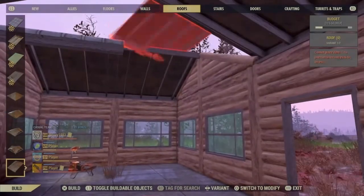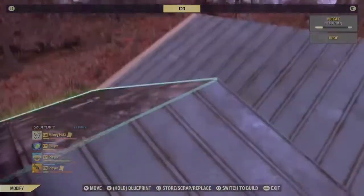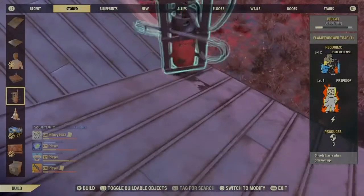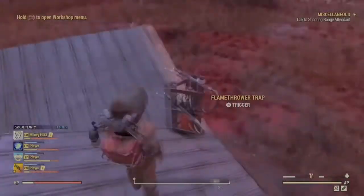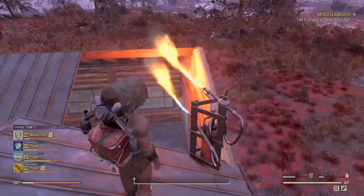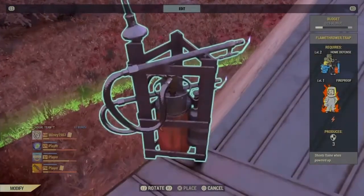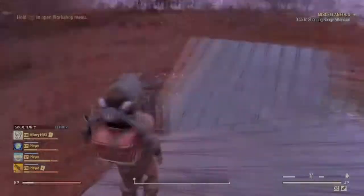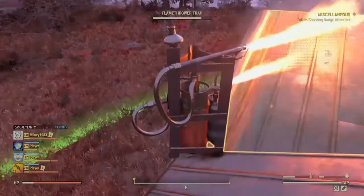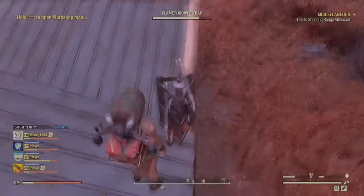We can start off by building our roof, then jump up outside, grab the old trusty flamer out and burn it to pieces. Don't worry about burning the back pieces because we're going to need to burn the entire roof before the end anyway.